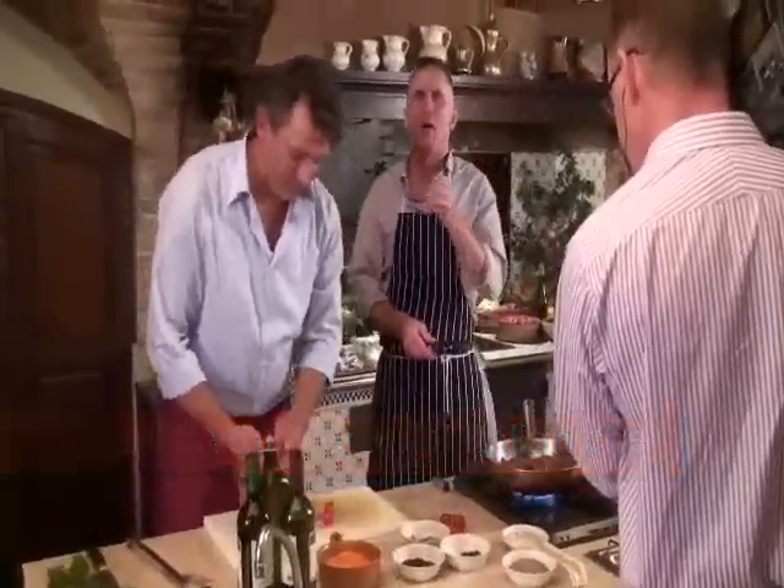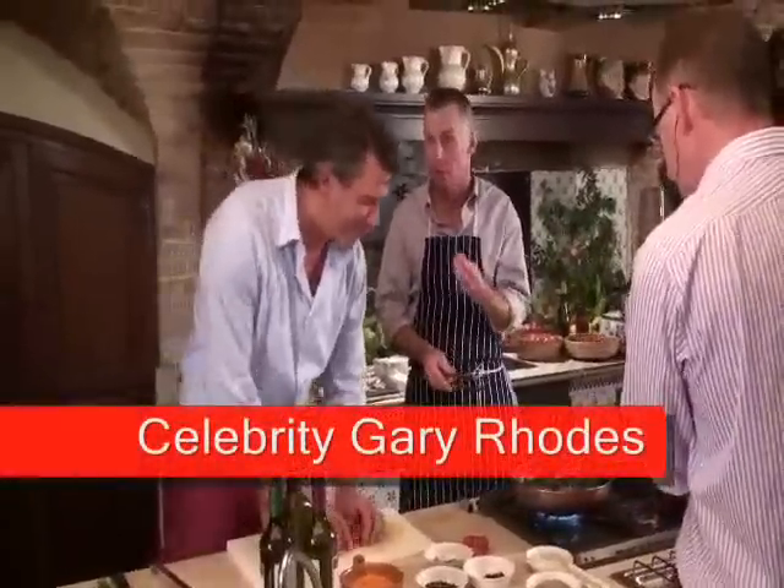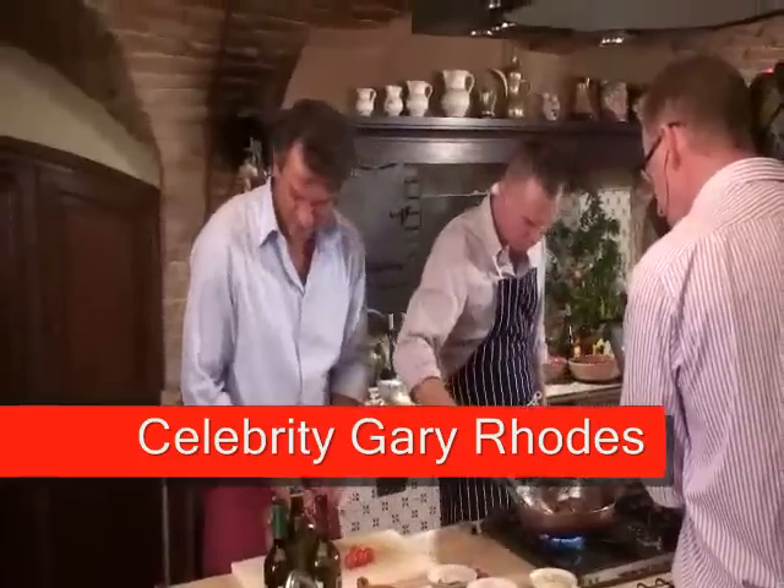Everybody watching at home now, the smell that is coming out of this pan is really quite sensational. Wonderful. Love it.